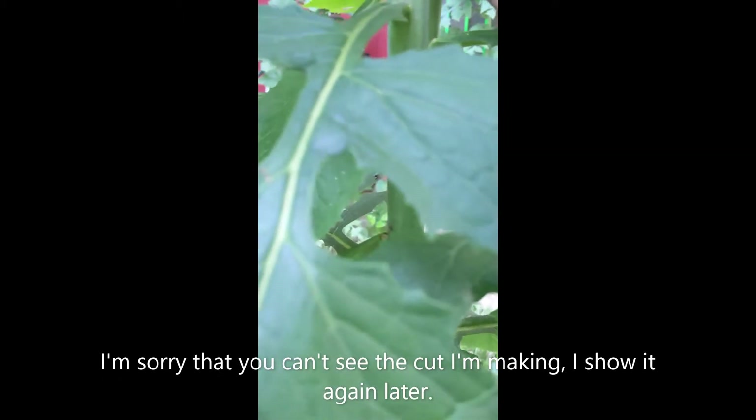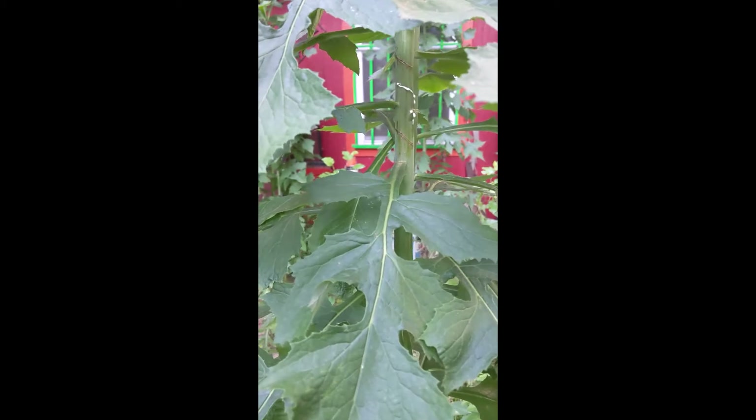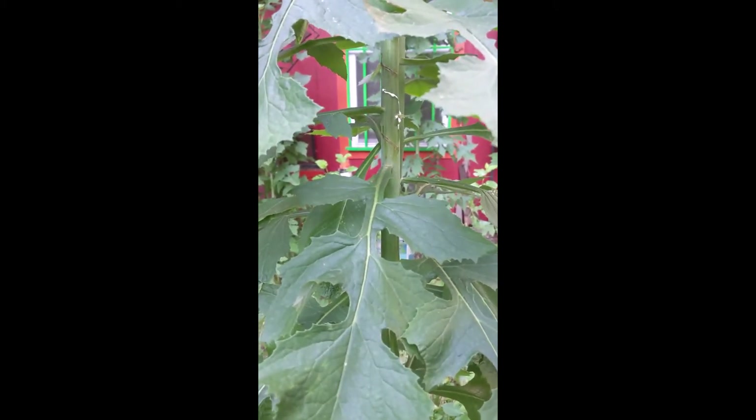I'm just going to make a cut — it's kind of hard to do one-handed — but I'm just going to make a slit like that. Normally what I would do is harvest a number of leaves, maybe every fourth leaf, give myself a little room.